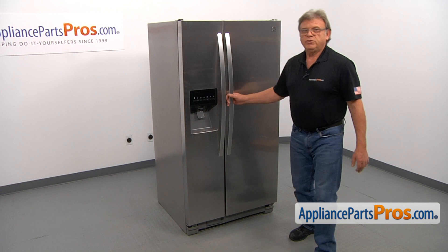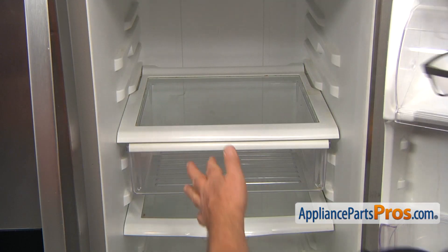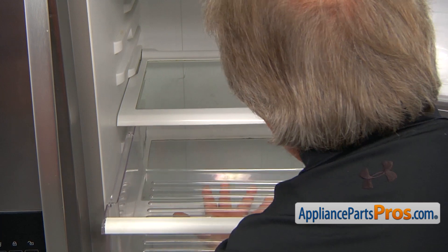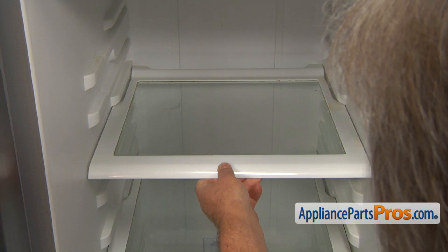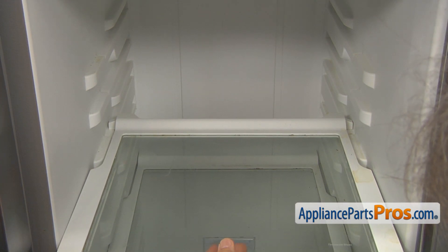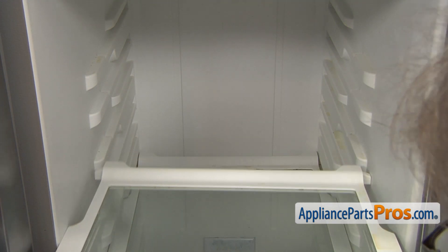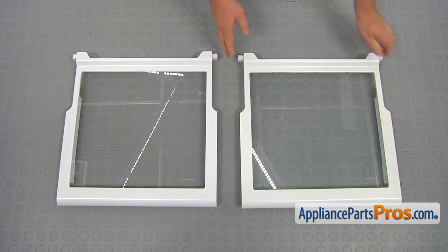To get to the part, we need to open the fresh food door. Next, we're going to pull out the snack pan until it stops, then lift it up and remove it completely. Now, I'm going to pull out the snack pan shelf after I lift it up slightly. We need to make sure that the door is open all the way and we can continue sliding it out. This is the old snack pan shelf next to the new one.